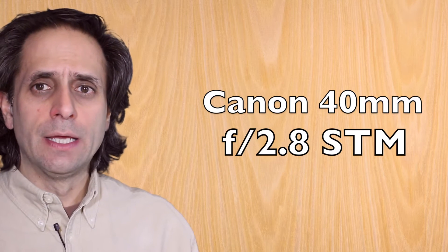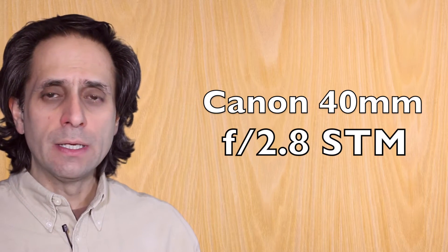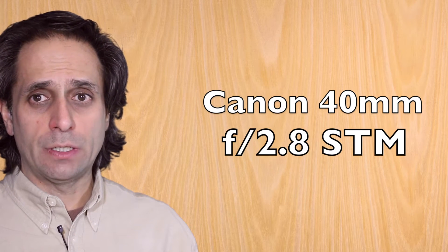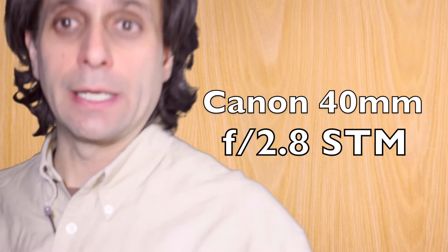This one is a 40 millimeter lens at an f/2.8, which is its maximum opening. I'm shooting at 30 frames a second, and I've got the ISO at 800. I can tinker with that and see what it looks like if I bring it down a little bit.